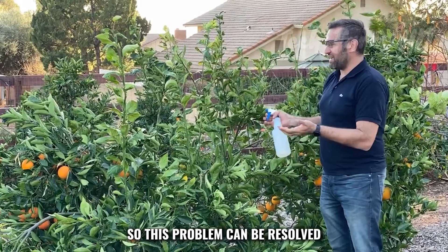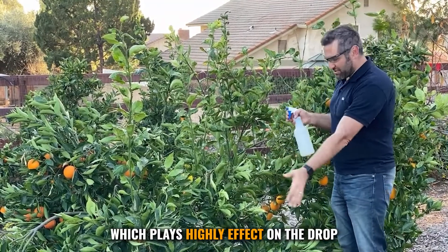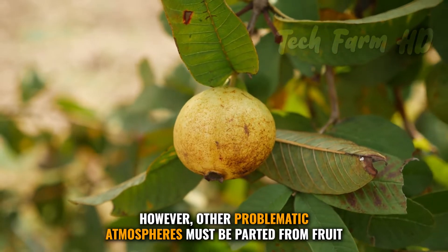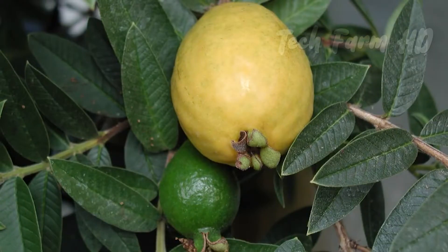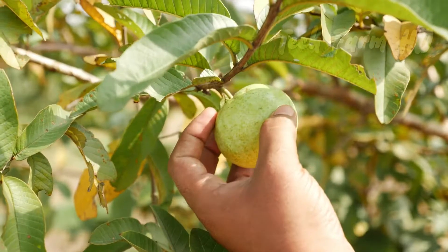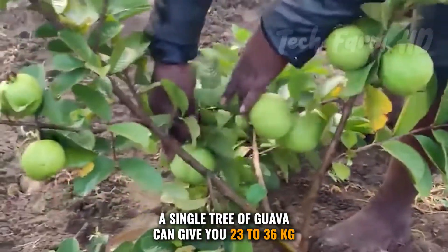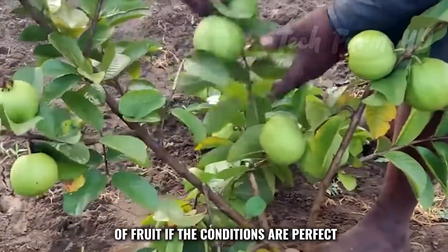There are numerous physiological and environmental factors that cause fruit drop in guava fields. This problem can be resolved by spraying bearer trees with GA, which has a highly effective impact on reducing drop. Other problematic environmental conditions must also be managed in time. A single guava tree can yield 23 to 36 kilograms of fruit when conditions are perfect.